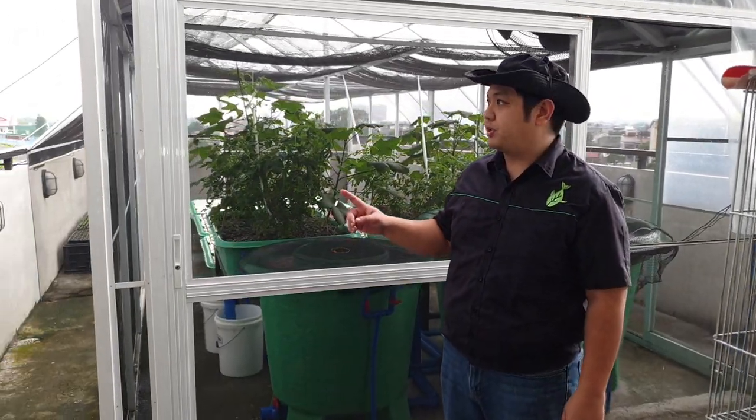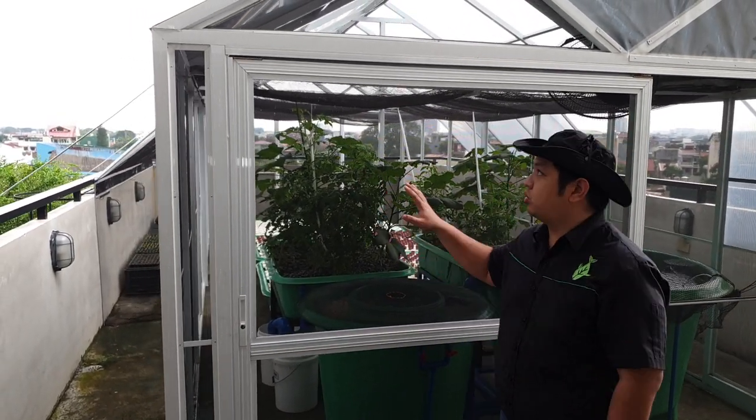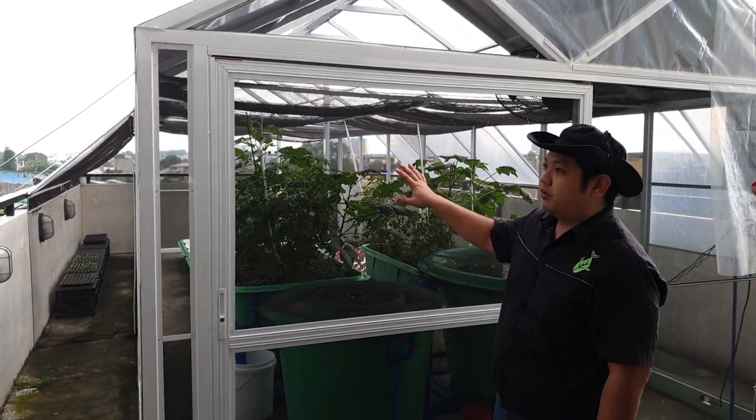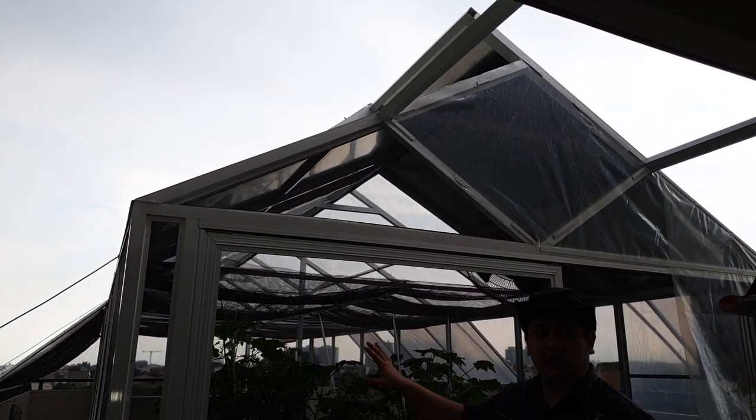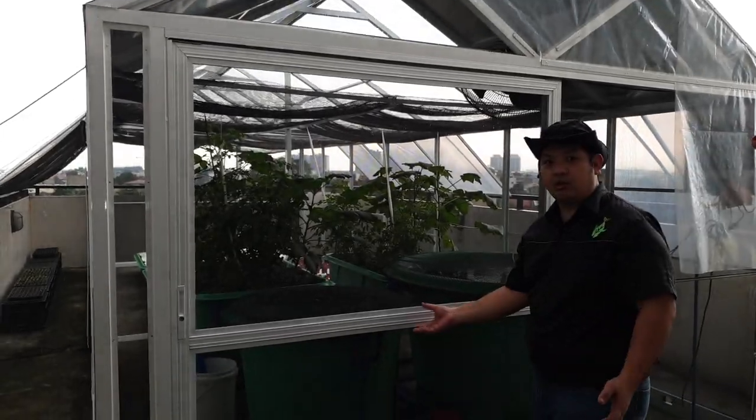So this is our rooftop system. It's now the rainy season. It's a good thing that the owner decided to put a rain shelter for the system, so the plants are not affected and the nutrients are not diluted by the rain. So follow me inside and let's look at the system.